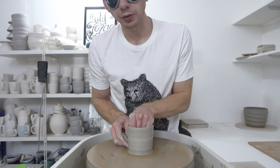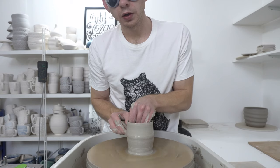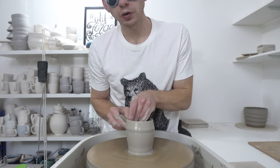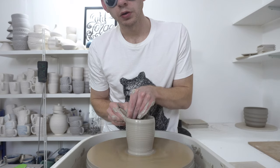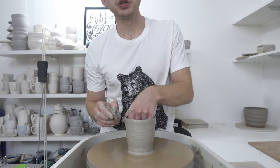Also, last time I tried this I was seated, and I think that does help to stay in position.